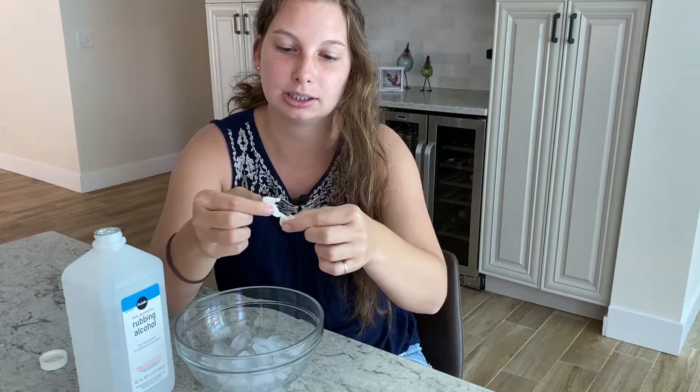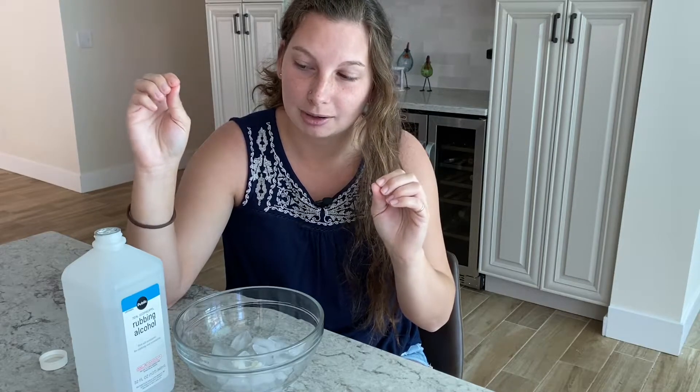I had to tear it a little bit to get the hair out from under it because it was folded over my hair. But it looks like it works and I don't have to cut my hair, so I'm so happy about that. I hope this gives you guys some insight on how to get gum out of your hair, or out of a kid's hair when you are babysitting.